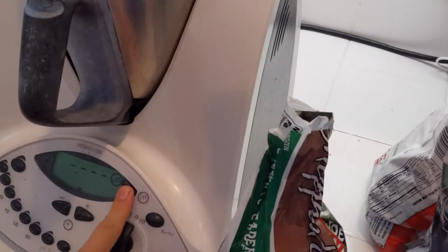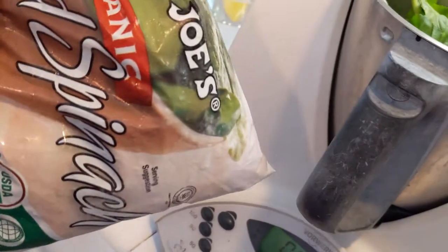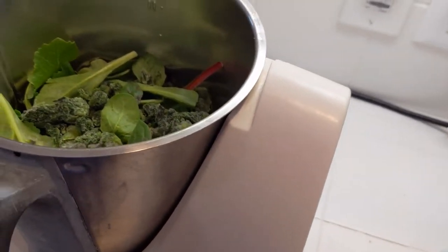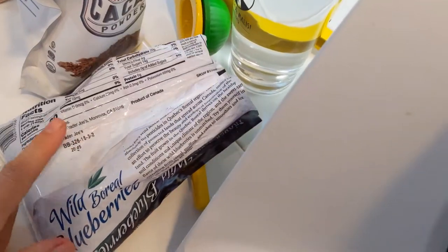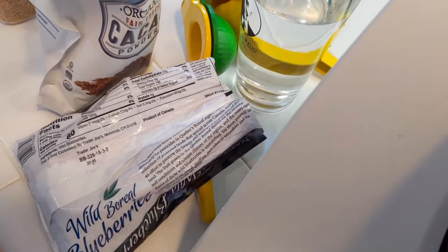Because I actually really like the taste of greens, I also put in some frozen spinach from Trader Joe's — about 85 grams, which is about three ounces. Now I'm gonna put in some blueberries. I buy these wild boreal blueberries, also at Trader Joe's.